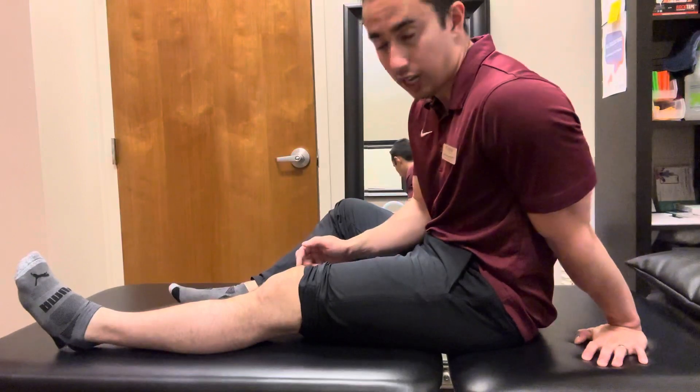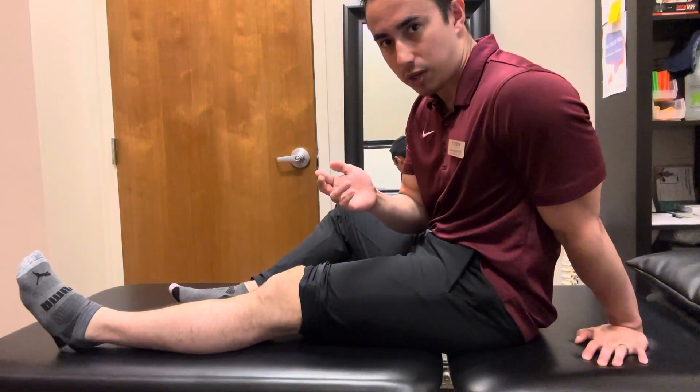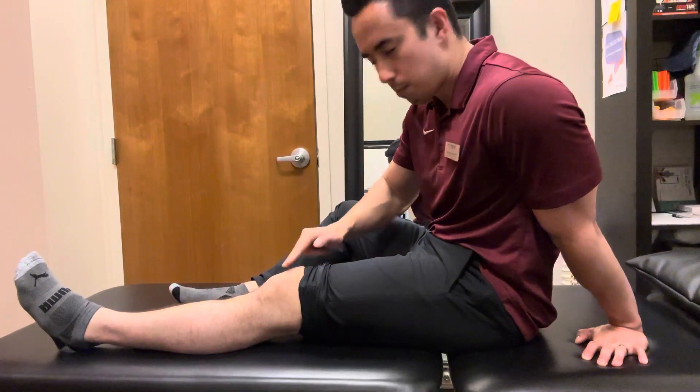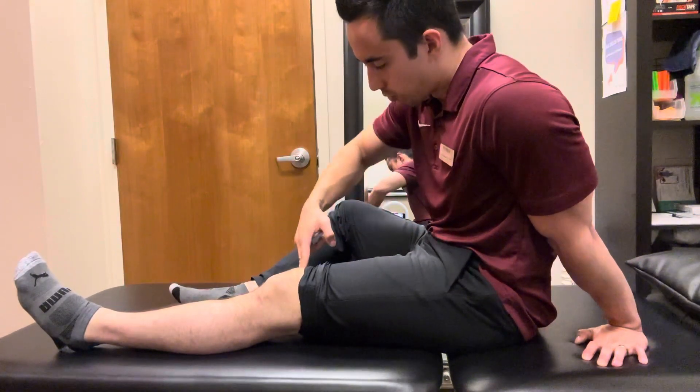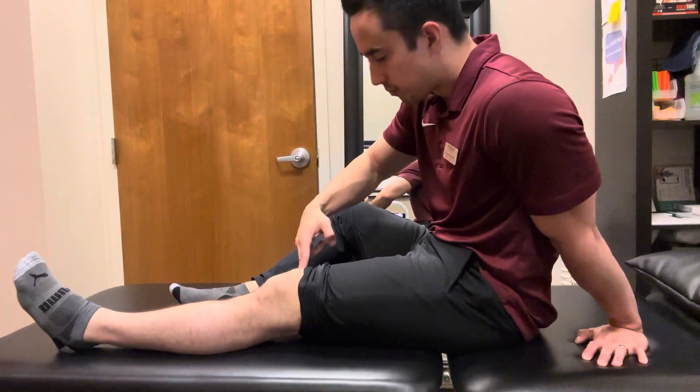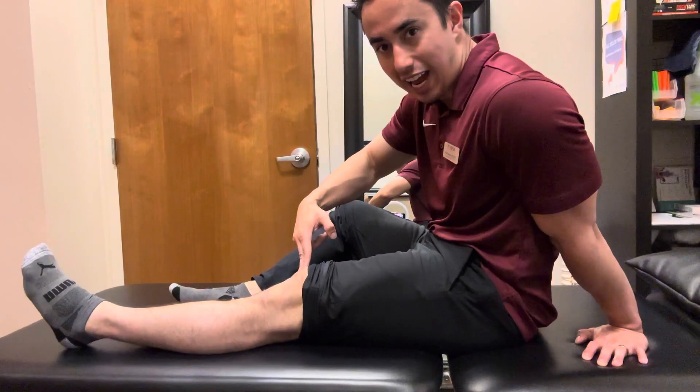The other way that you can activate the quad is what we call biofeedback — placing your fingertips right on the meat of the muscle, right to the inside of the kneecap and up just an inch. Feeling that muscle activate as you do it.